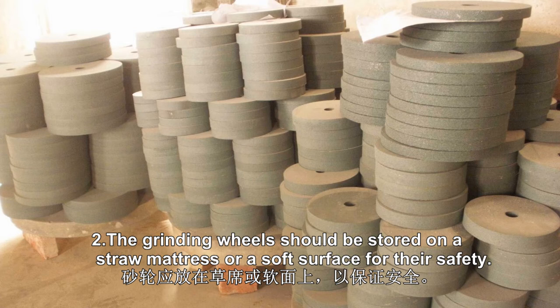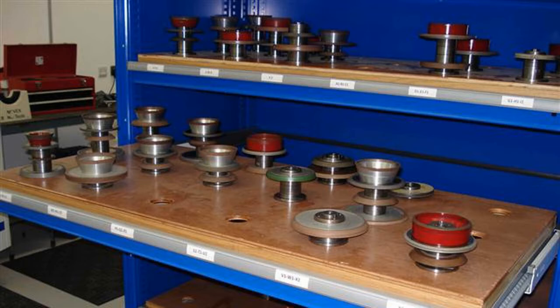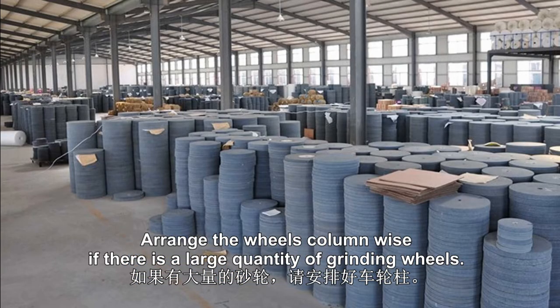2. The grinding wheels should be stored on a foam mattress or a soft surface for their safety. Arrange the wheels column-wise if there is a large quantity of grinding wheels.